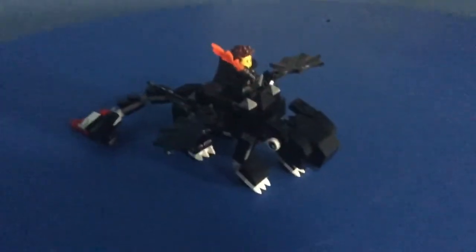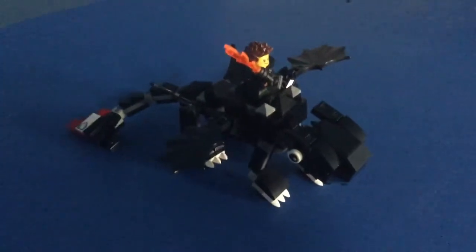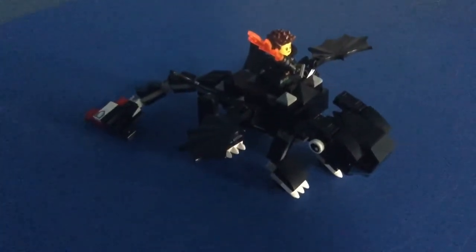Comment down below to let me know how well you think I did with Hiccup and Toothless. Give me ideas if you want to see if I can do it.